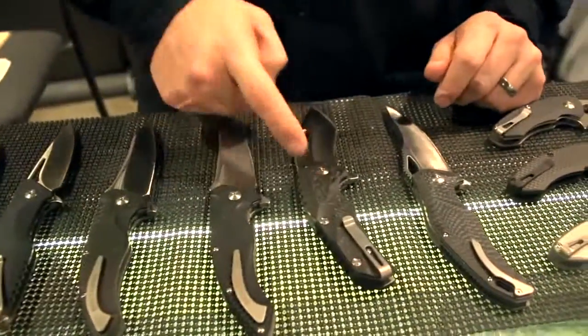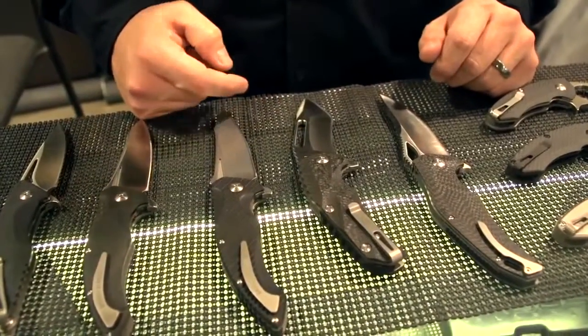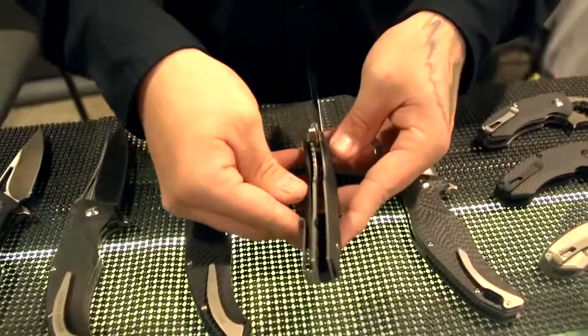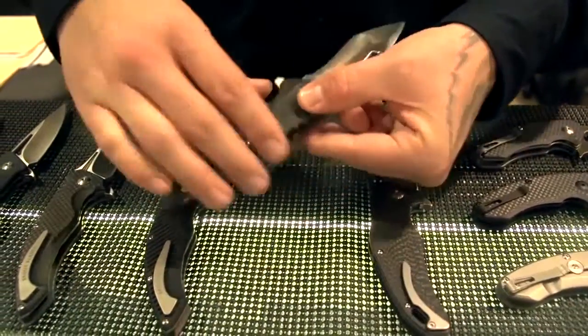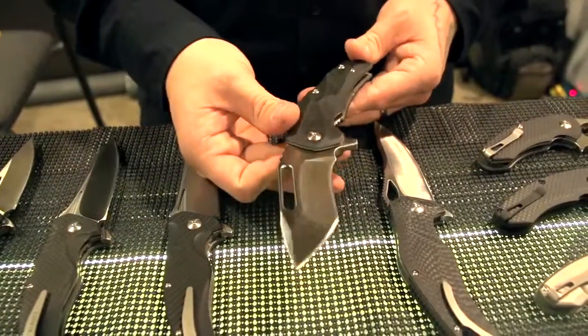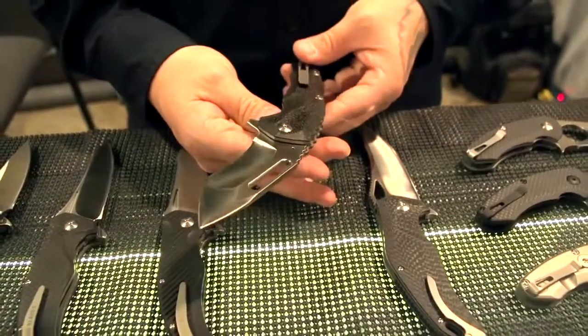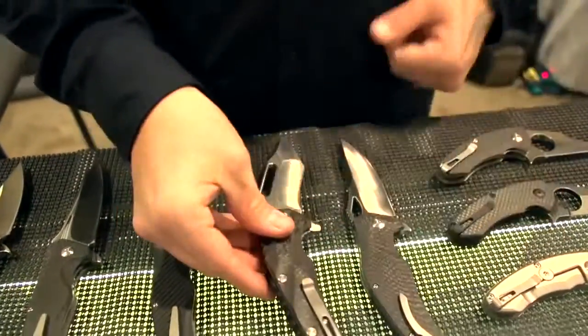Here we got the Reloader — carbon fiber, D2 tool steel, titanium liners, carbon fiber scales. This is a collaboration with Mikkel Williamson. We're pretty much running out of these — they were released about a month or two ago in a 500-piece run and we're pretty much sold out.